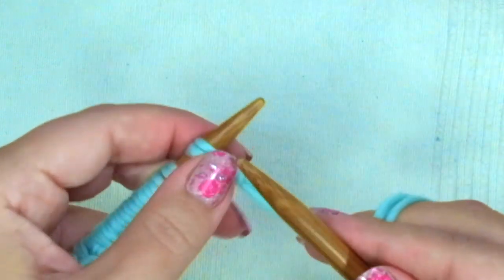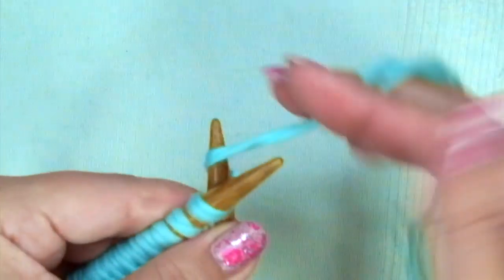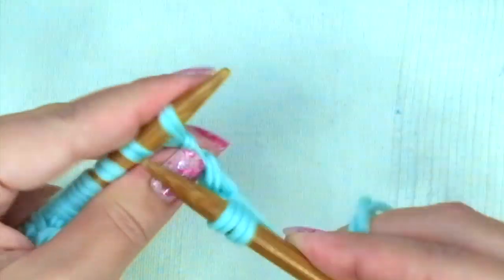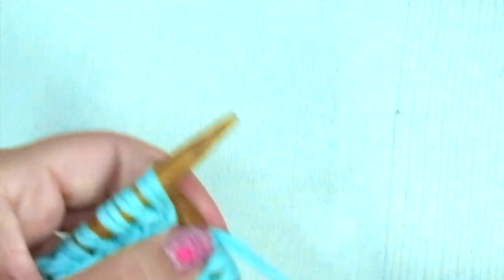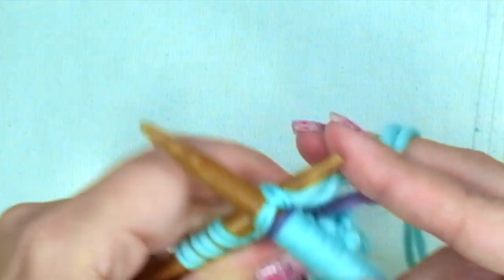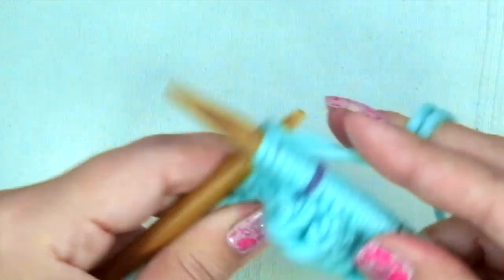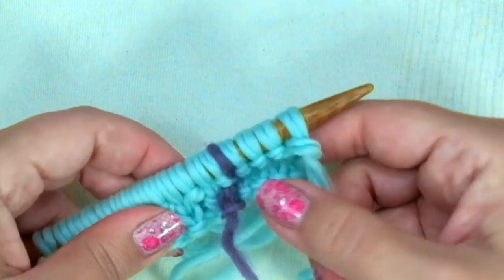On the second and every even row, the repeat is: knit one, purl one, knit one, purl one, purl one — continue doing this ending with knit one, slip the marker, knit four. The third row is the same as the first one.